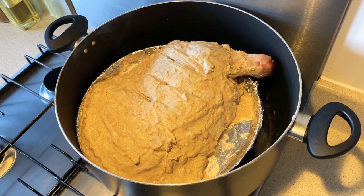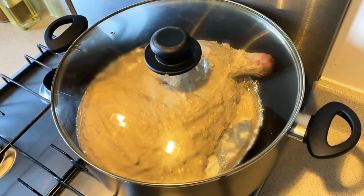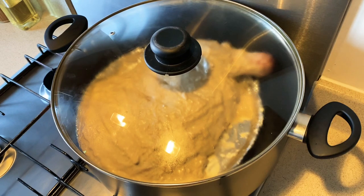My lamb shoulder is in the steamer now. As you can see, it's the same steamer I made last time for my charga chicken — put the water in the pan, put the baking tray underneath it so the meat doesn't touch the bottom of the pan, and your steamer is ready. Now it's time to cover it and let it rest for about two hours.